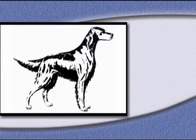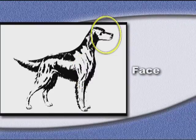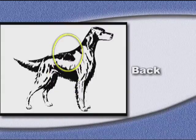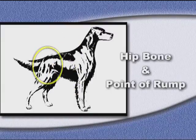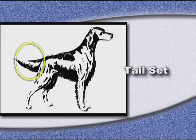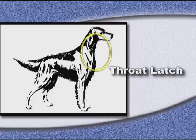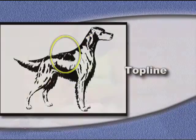First, however, it is important that you know the parts of your dog. For example, this is the breastbone. Other areas that you will need to know are the face, shoulder, ribcage, back, hip bone and point of rump, thigh, stifle, tail set, occiput, hock, throat latch, underline, and top line.